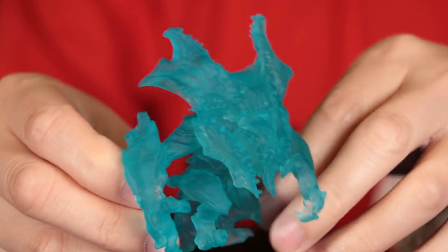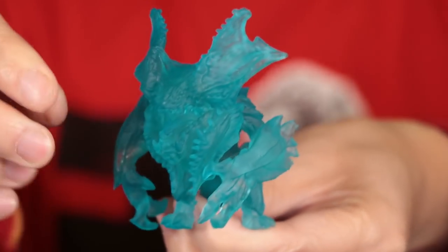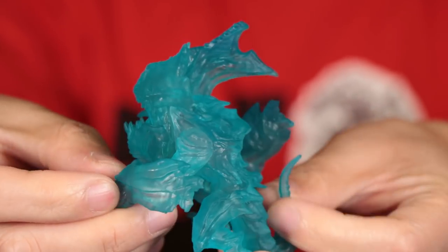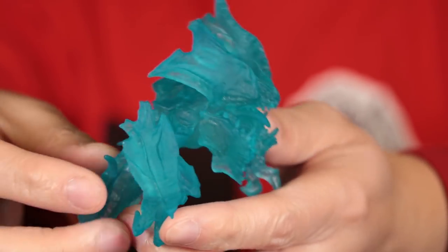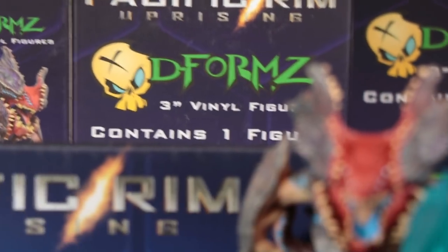Yeah, it is Raijin again — no additional paint, but it's a clear, translucent blue figure. If you're familiar with Bandai or Marmot figures, they do a lot of different color variations. What I like to do with my translucent figures is put them on the windowsill so that the light will shine through them.